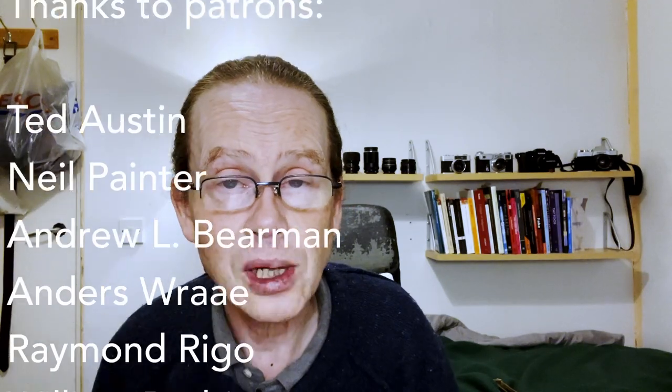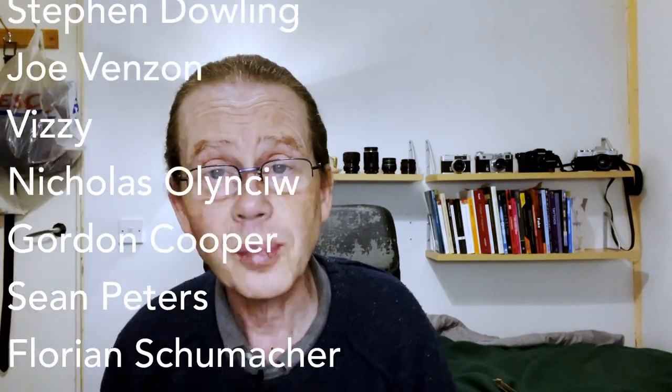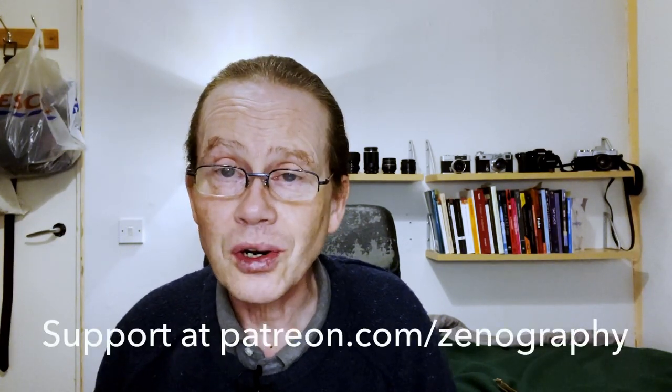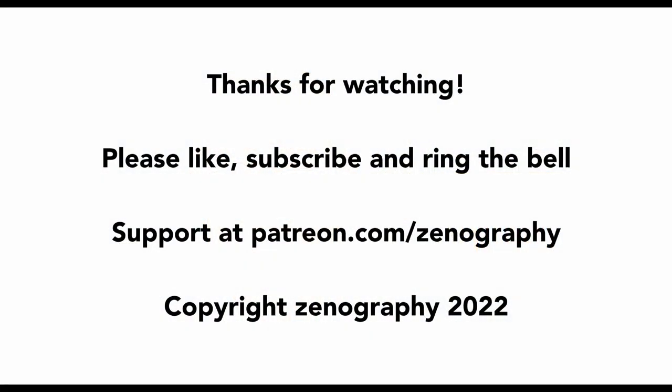Thank you very much for watching this episode. Please do all the usual YouTubey things — like, subscribe, and ring that bell. Many thanks to subscribers — I do appreciate all the support. And many thanks also go to patrons, without whom this show wouldn't be possible in the form it's made in. I'll be back soon with some more. I do hope, if you're not too busy, you can join me then. Until then — cheerio everybody, tally-ho, see you next time.